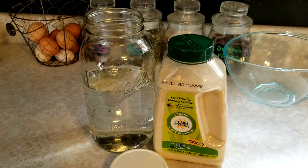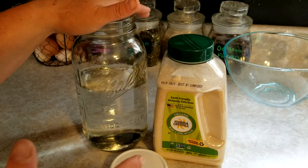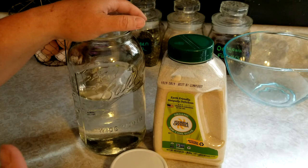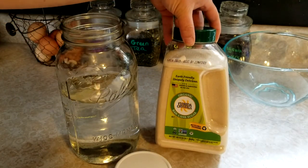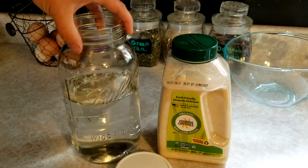This is Ginny from Homestead Corner and today I'm making a quick one-to-one sugar syrup for our honeybees. They only take it when they need it — I just leave it out on the hive in a feeder. Some days they drink it right down, other days they don't really touch it, and that's okay.